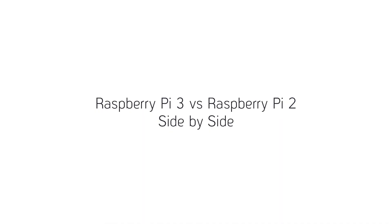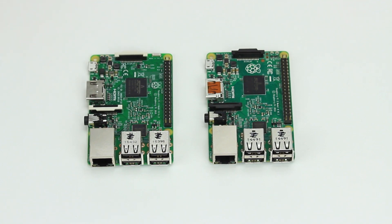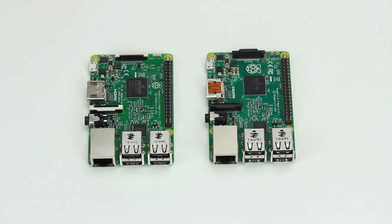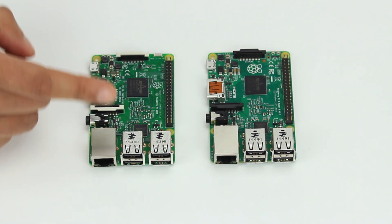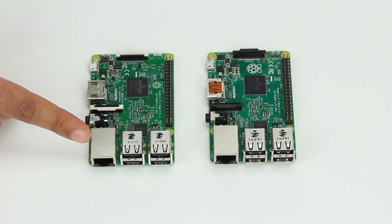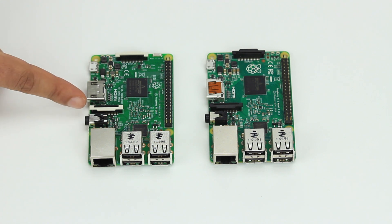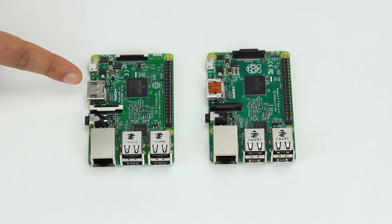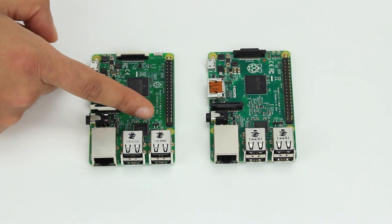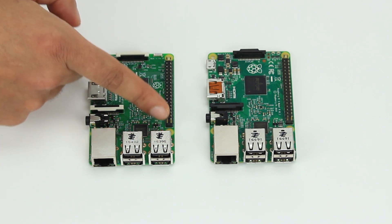Let's compare the Raspberry Pi 3 and the Pi 2 side by side. They both share four USB ports, an Ethernet port, a combination audio visual jack, camera interface, HDMI out, micro USB, display interface, and 40 GPIO pins. They also share the same four mounting points.